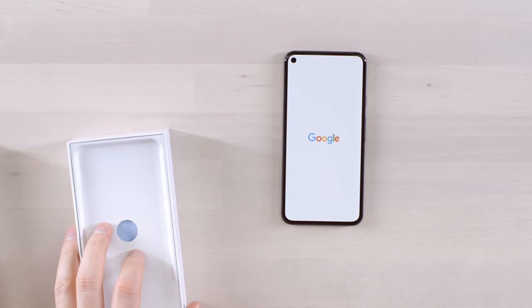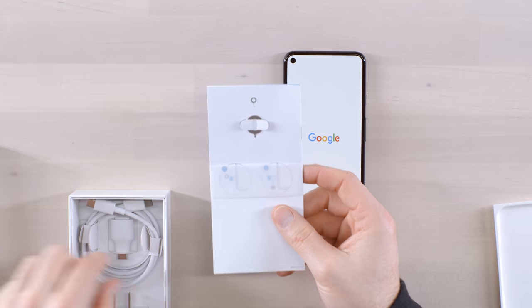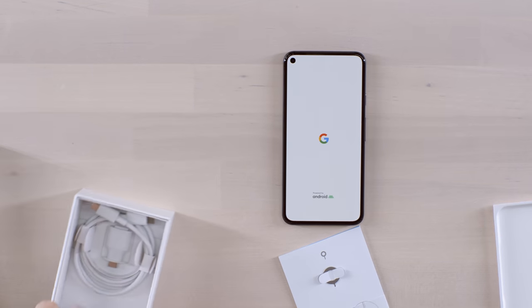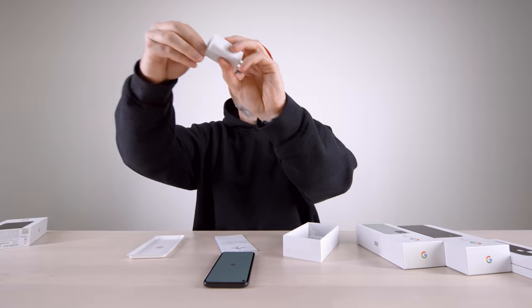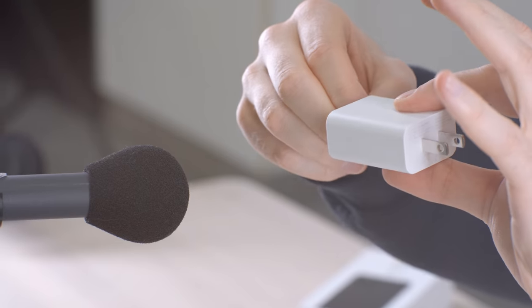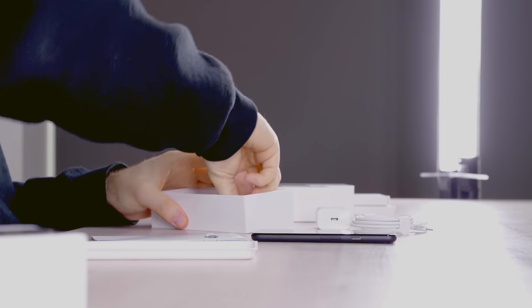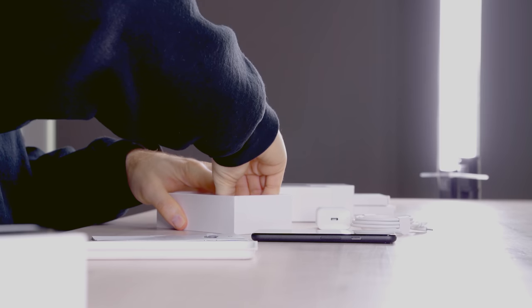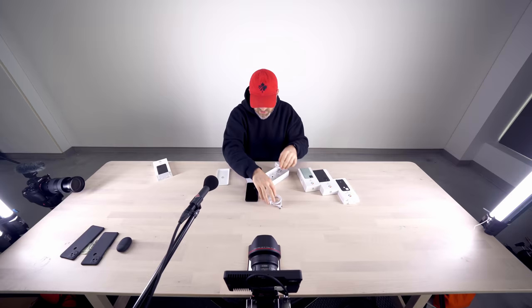In the box we have our paperwork, SIM tool, and the 18-watt USB Type-C power brick. We also have a USB-C to C cable, and they've even included a C-to-A adapter for migration needs, which is a nice little touch.